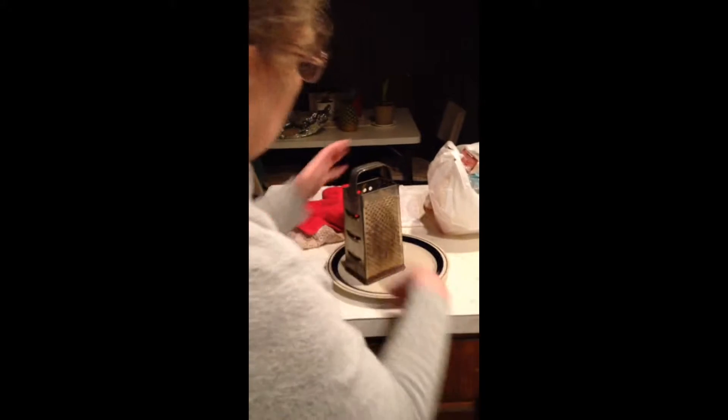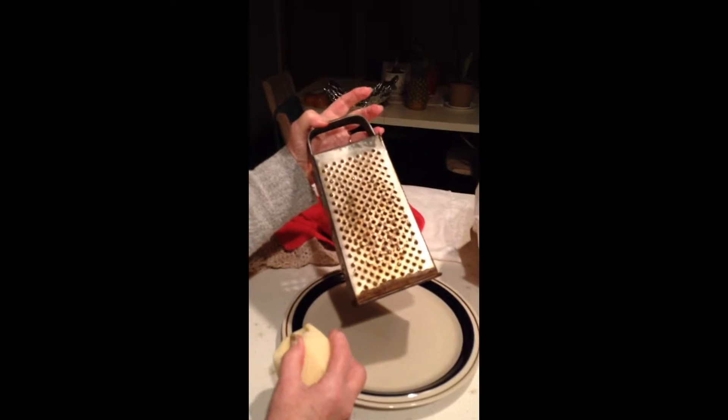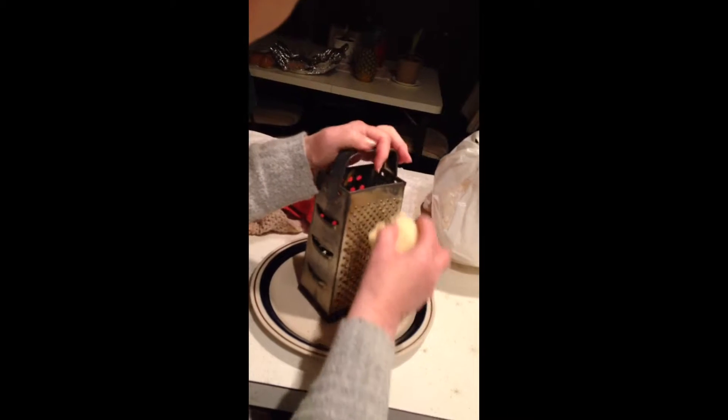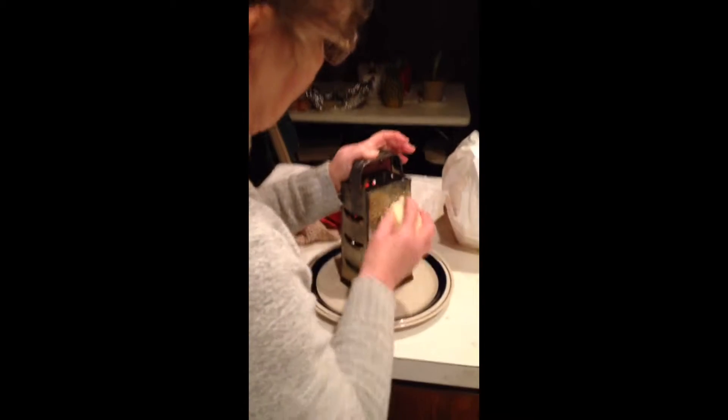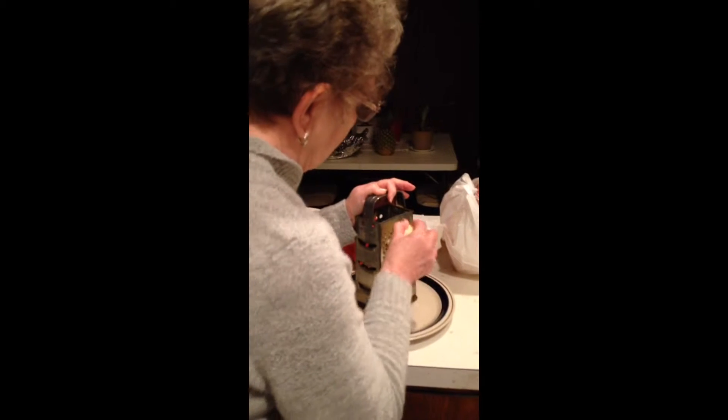So what are we going to do, Mom? Show me the first thing. We have three potatoes we've peeled. And now we're using an old-time grater — not the cheese side, we're using the back side of the grater. And this is what we're going to grate the potatoes with.